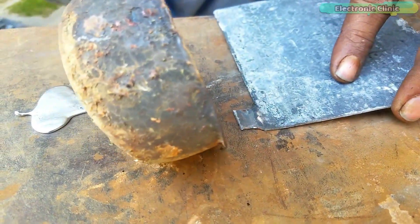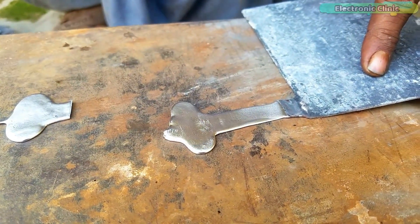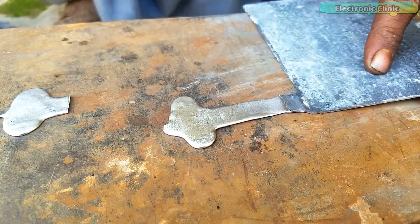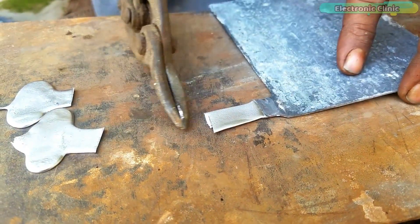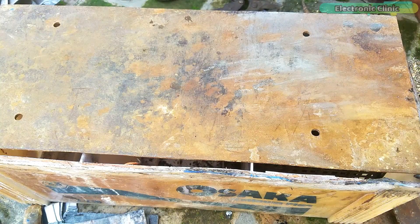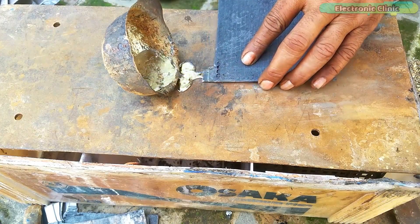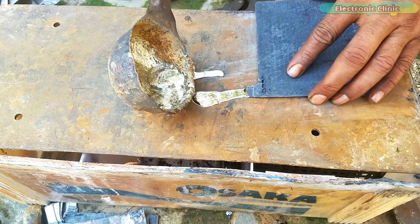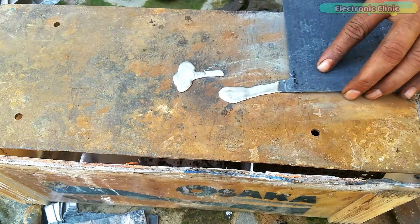This technique is only used when you have salvaged ground plates. If you have new ground plates, then you don't have to go through this process. Anyways, this is a simple process. All you need is a flat metal surface and a little bit of patience because your first few attempts may fail. You need to be quick and give it enough time to cool, and then cut it to the desired length.